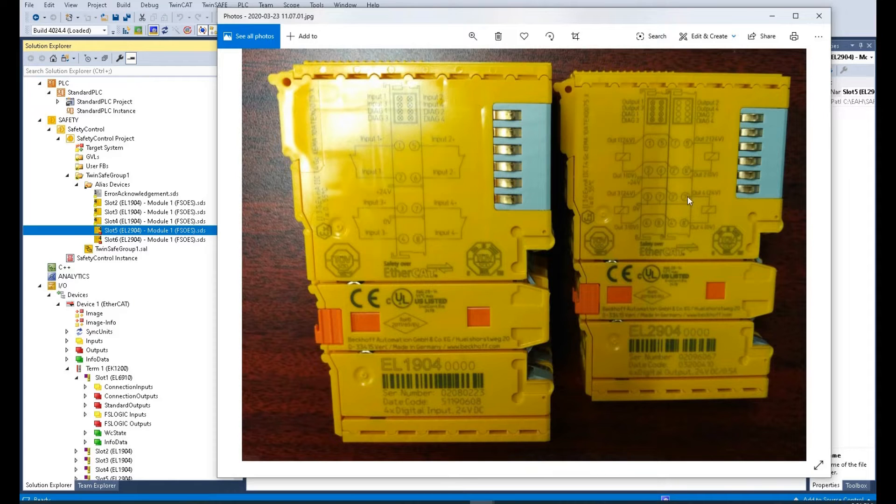The EL2904 can connect four relays — four outputs. The first channel uses terminals one and two, the second channel uses five and six, the third channel uses three and four, and the fourth channel uses seven and eight.